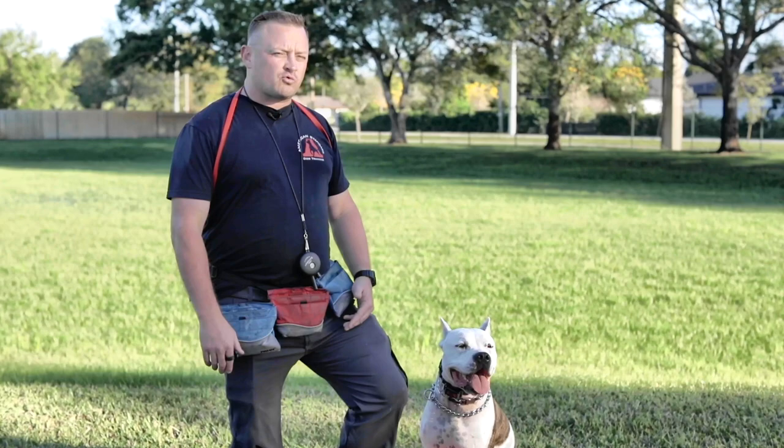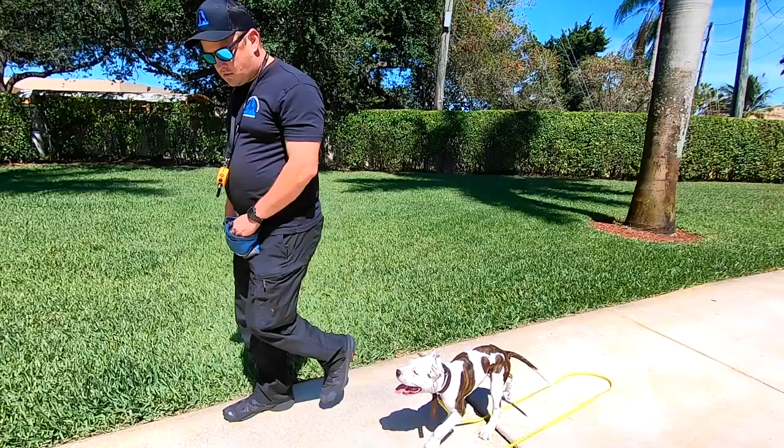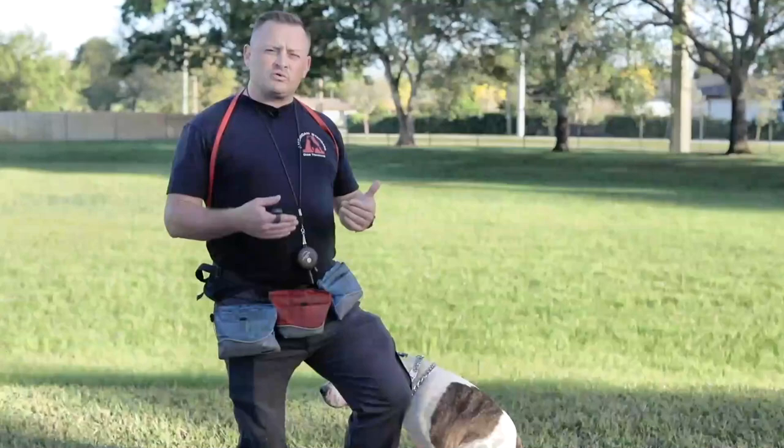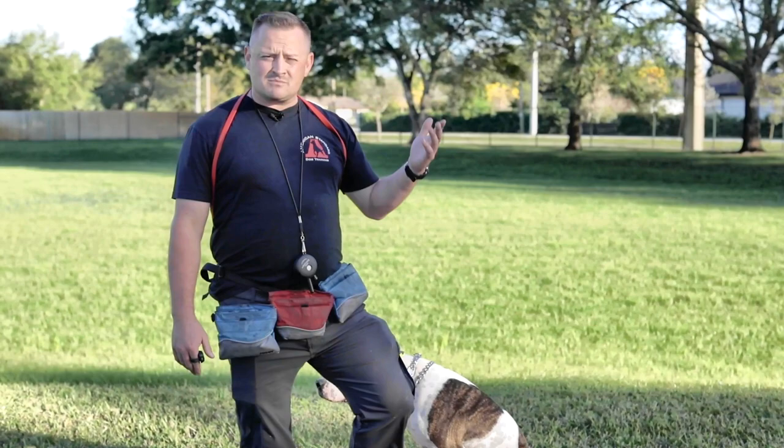When he was with us, he was only here for a three-week on-leash board and train program. We sprinkled a little bit of e-collar work with him just because it helps with training in general. But the family at the time only wanted to go for the three-week program, which is fine. He was still a stud after that, as you can see in some of our previous video clips.